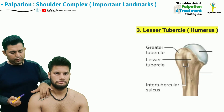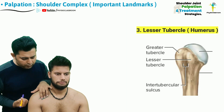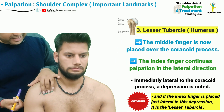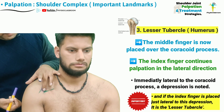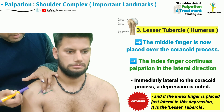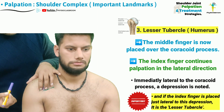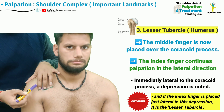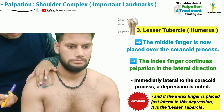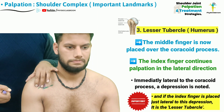The next step is to identify the lesser tubercle of the humerus. The therapist can shift the location of the palpating middle and index finger so that the middle finger comes over the coracoid process and the index finger starts palpating more laterally. Immediately lateral to the coracoid process, the therapist is going to find a depression, and this depression is actually separating the coracoid process from the lesser tubercle of the humerus. By shifting the middle finger into the depression, the index finger is now going to be over the lesser tubercle of the humerus.